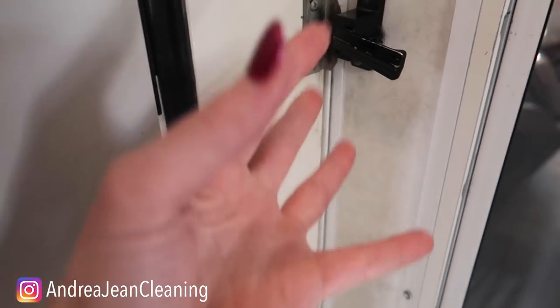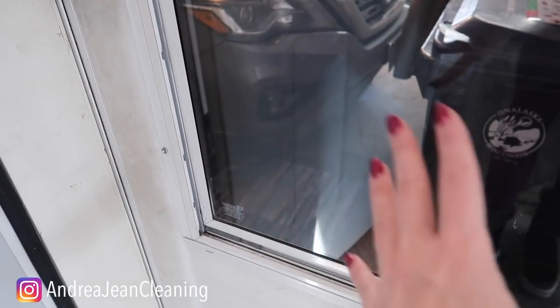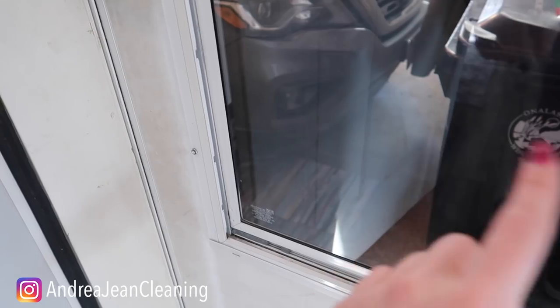My mom said maybe we should just get a new door, and I said nope — I can come on over and make it look so nice. If you stay to the end of the video, I'm going to show you some awesome tricks to make your glass all shiny and new, and it's going to be chemical free. It's one of my new favorites.